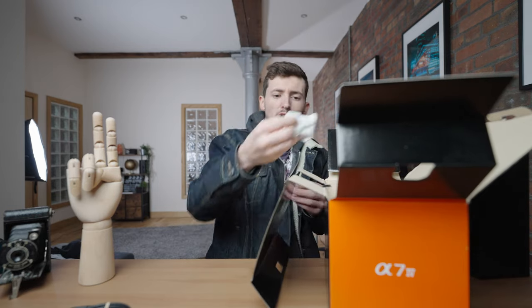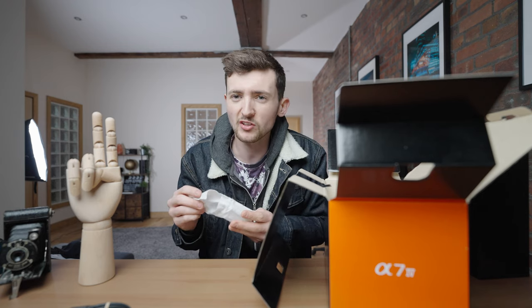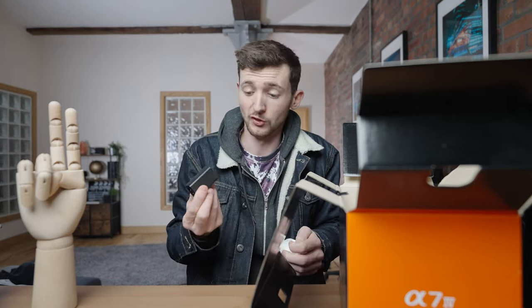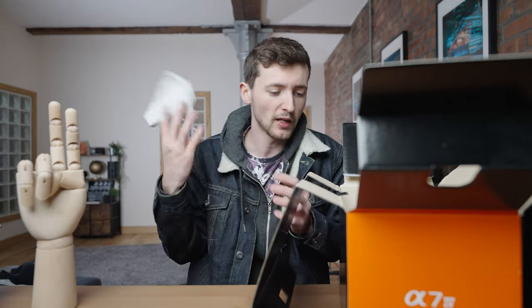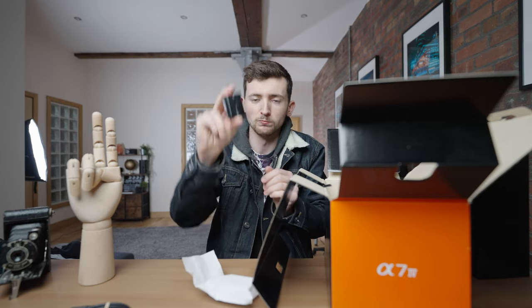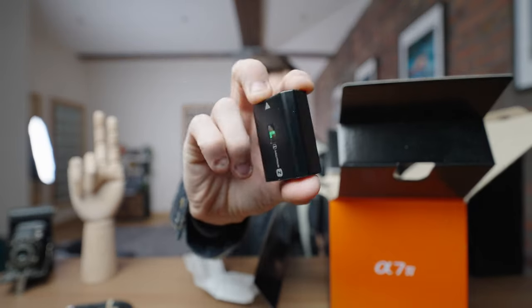I don't have a million of them at the moment. This will be the battery — I think it's exactly the same battery that you find in all of Sony's full frame bodies. And that's not even the battery, that's the charger. Okay, this should be the battery. Yes, there we go. Battery.